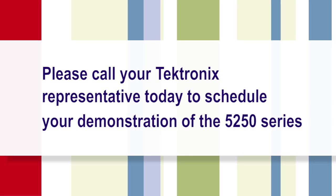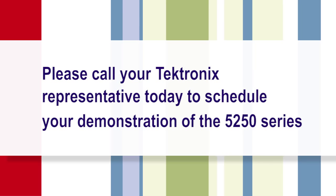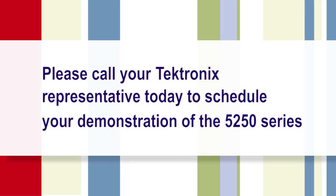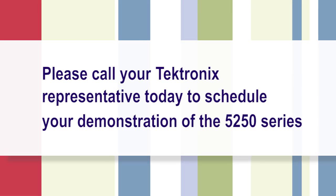Make sure to call your Tektronix representative to schedule your own demonstration today of the WFM5250 waveform monitor or the WVR5250 rasterizer.